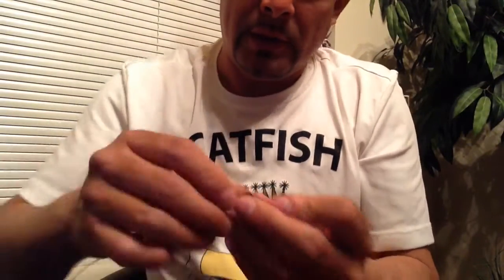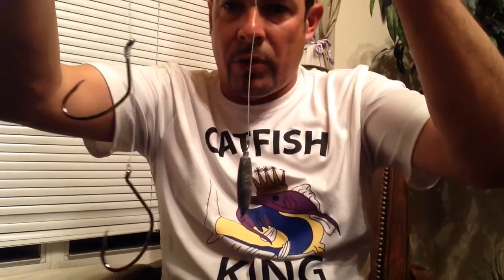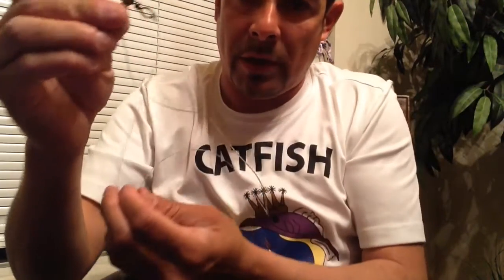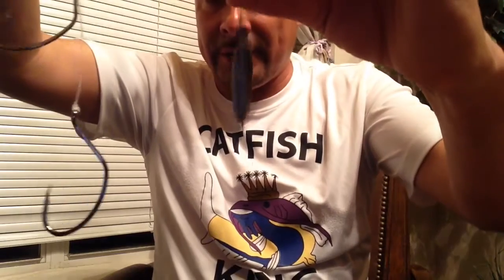This is the balloon rig right here — this is the way I like using it. I'm gonna use it tomorrow when I go fishing and I'm gonna make a video so you can see it. That's the three-way, two double hooks, one-ounce sinker. Tell me if you like it, don't forget to subscribe, and let me know if you need some different information and I can help you out.